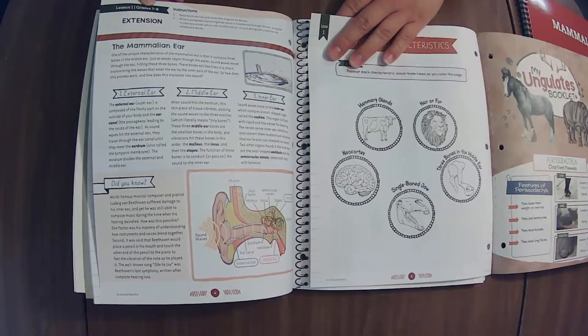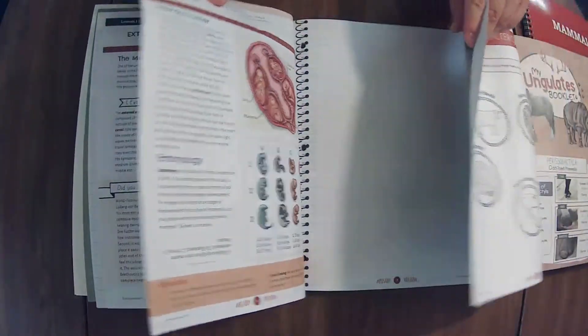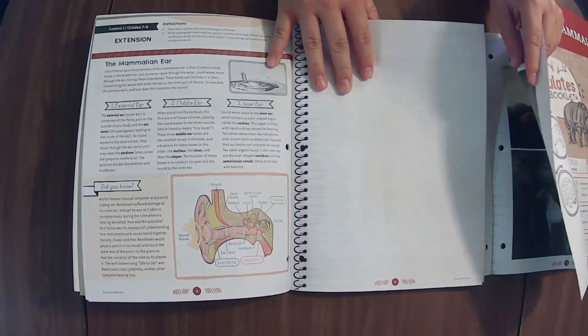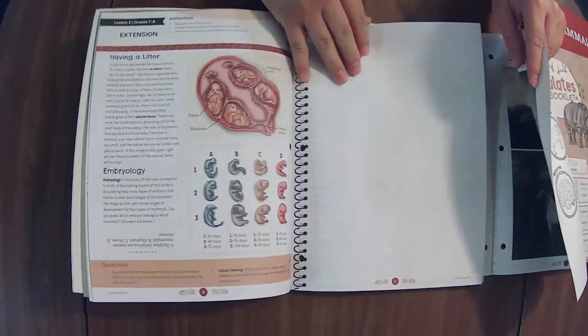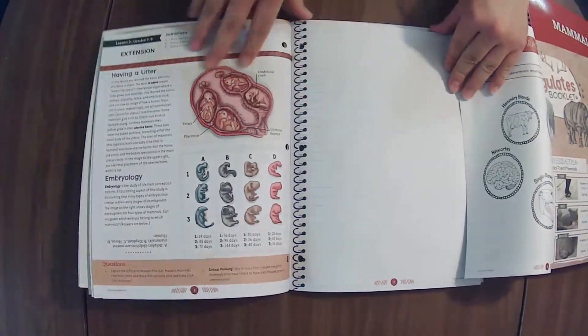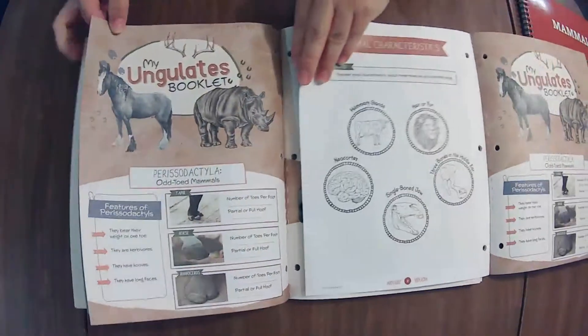If we turn the page we have the first lesson extension — the mammalian ear. There's nothing in here for lesson two, so then you just get the lesson two extension: having a litter. Oh, it's going to be so fun — you see, you don't want to miss out on this; it's just so good you'll want to do it anyway.